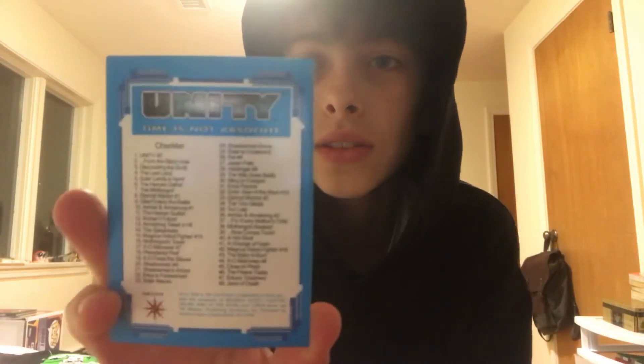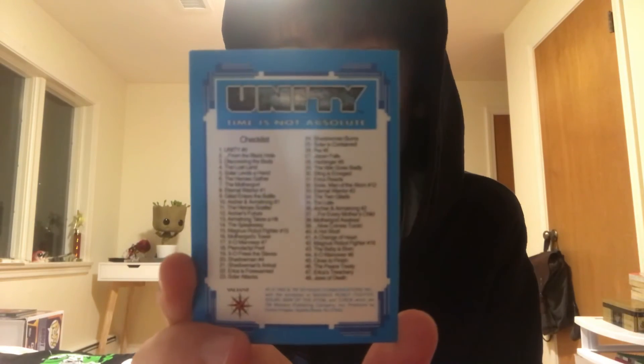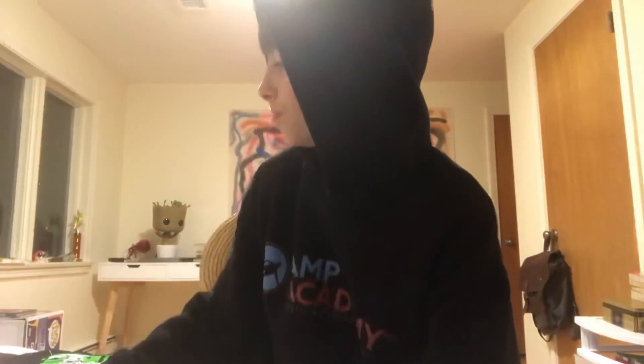Okay, so that'll do it for this video. I'm going to get a binder and put all the art cards in it and check everything off this little card list. If you guys want these packs for yourself, just look up 'Unity: Time is Not Absolute' — I'll put a picture at the end so you can focus on that. That'll do it — if you did enjoy, like and subscribe, it definitely helps me out. If we get over 20 likes or 100 views, I will buy more packs and do a second video. Thank you so much for watching. Peace.